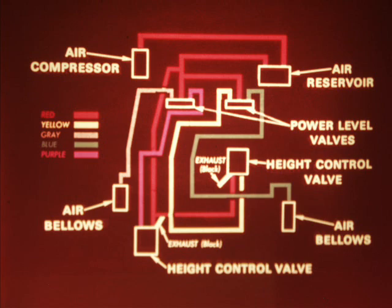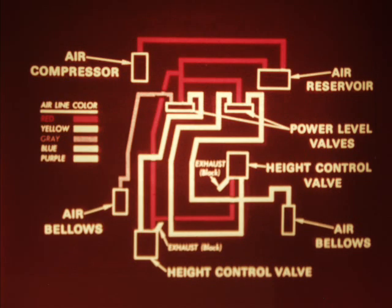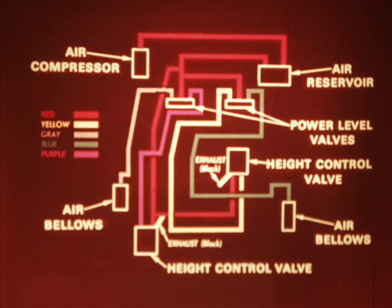Here is a schematic of the power level system air lines. Since each side of the system operates the same way, we're going to talk about only the left side, with the gray and purple lines. When the power level controls are in the travel position, the power system operates in the same manner as the standard system. On demand, the height control valve supplies air to the bellows — air travels through the purple line and is connected to the gray line at the power level valves. When the control is in the raised position, the height control valve is bypassed and the power control valve directly connects the red air line to the gray one going to the bellows. In the lower position, the gray line exhausts air from the bellows into the atmosphere at the power level controls. With the control set at hold, all of the air lines are closed off and the system is stabilized.